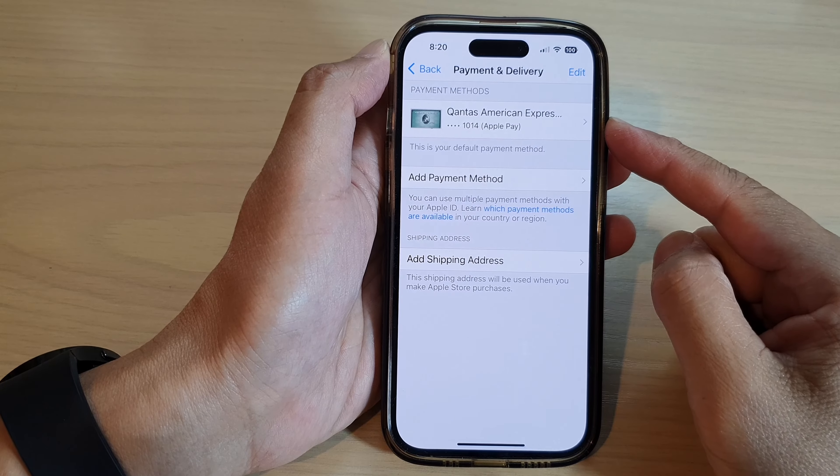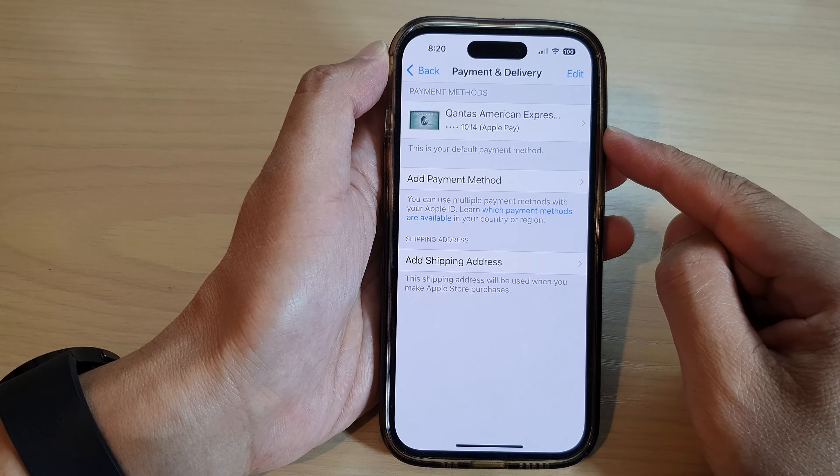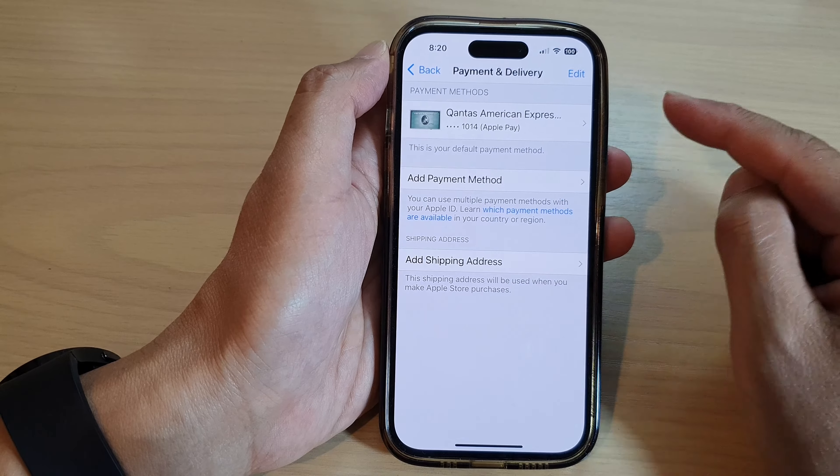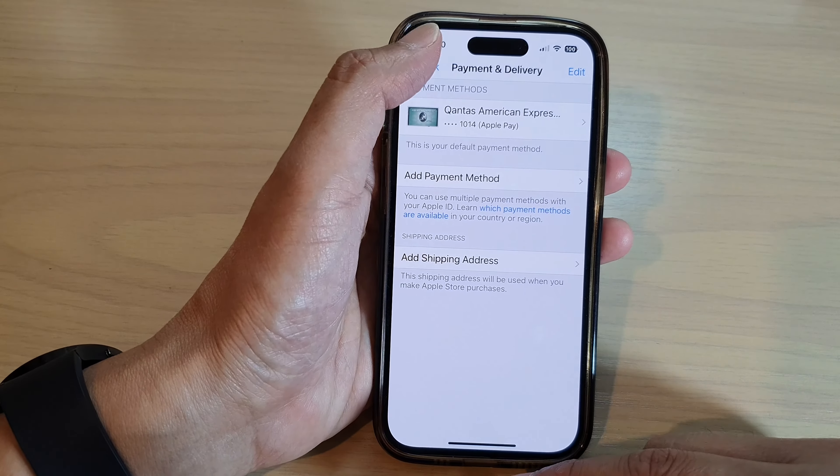Hey guys, in this video we're going to take a look at how you can remove a credit card or a payment method from Apple Pay or Apple ID on the iPhone 14 series.